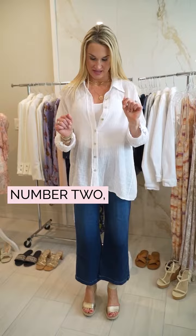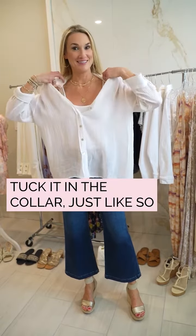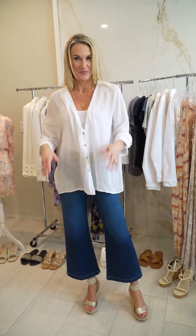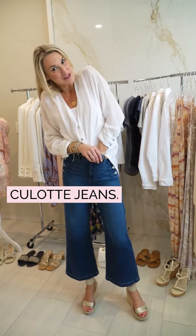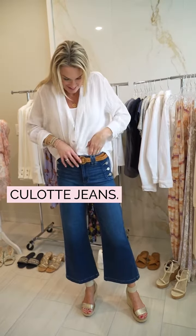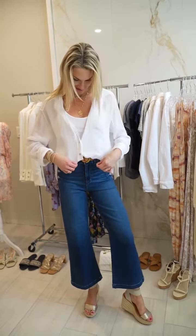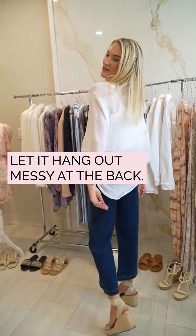Number two, take your oversized white shirt. Tuck in the collar just like so. Front tuck into your favorite summer culotte jeans. Put on a cute little belt and you have a whole new look. Let it hang out messy at the back.